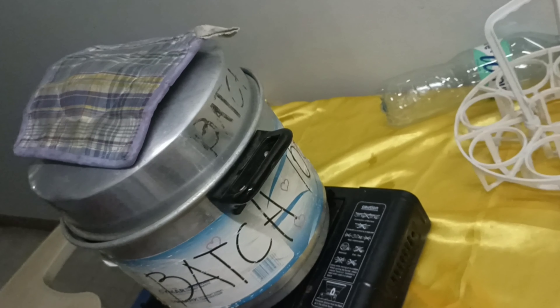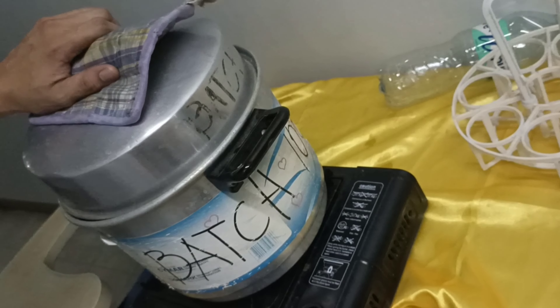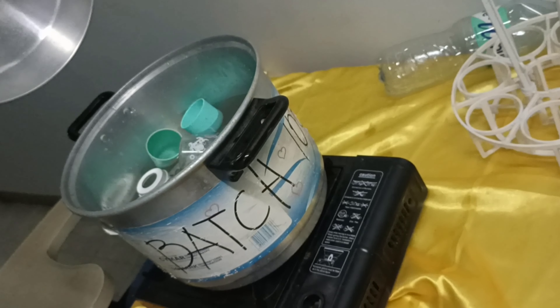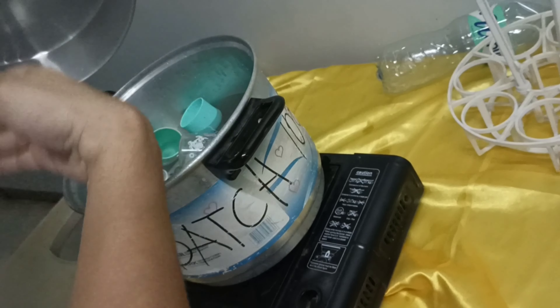After five minutes, we will place the nipples in the boiling water. Gently lift the cover of the sterilizer pot using a pot holder to protect your hands. Lift the lid away from you, as steam from the boiling water can cause burns. Once the steam has escaped, remove the cover completely and place it on the surface.